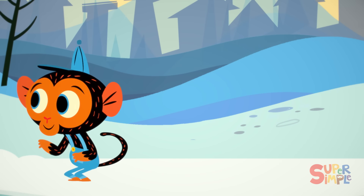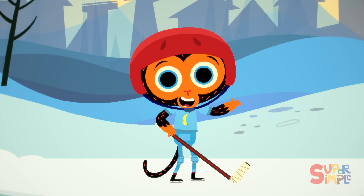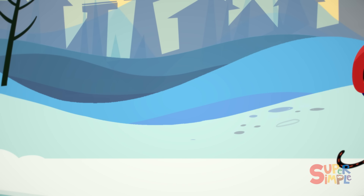And with that, it's time for Mr. Monkey to have some fun. Game on!